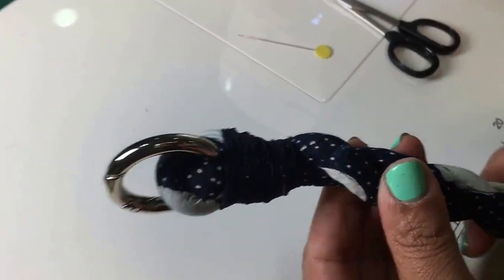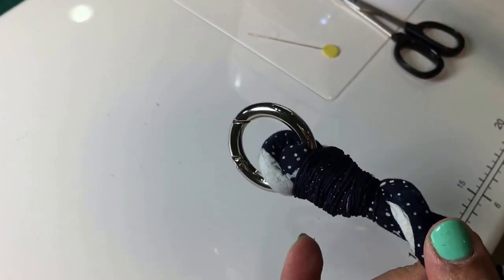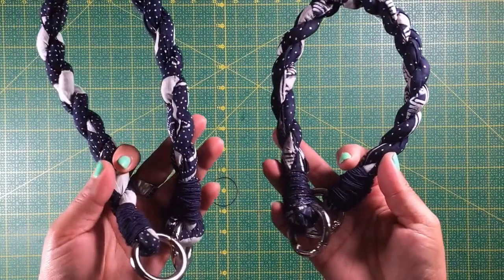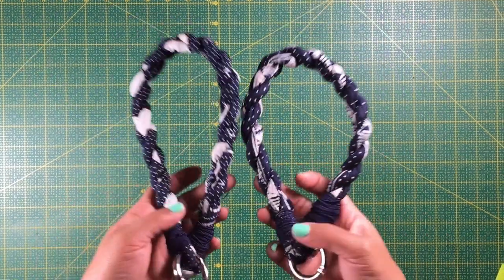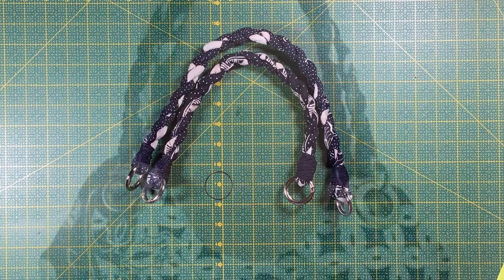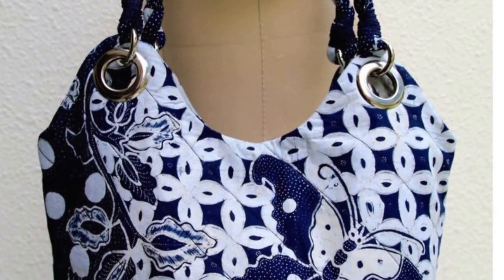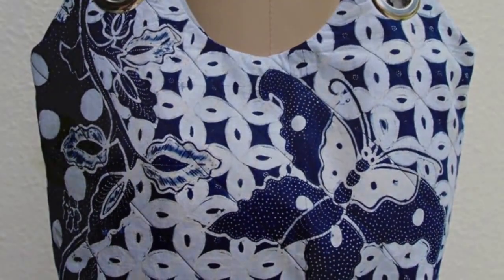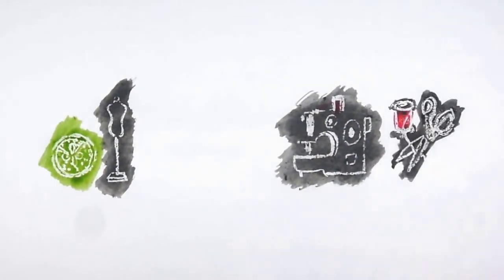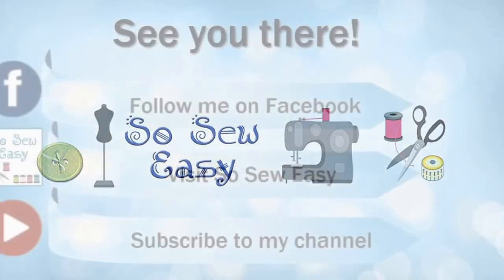Please use exactly the same technique for the other side and then you are finished. I hope you have enjoyed this tutorial. The rest of the bag is on our website — please tune in. I will be showing you how to make the bag step by step, and we will start with the lining. Thank you for watching and until next time, bye!